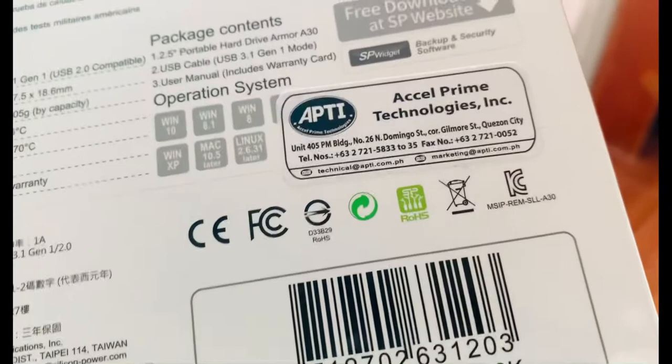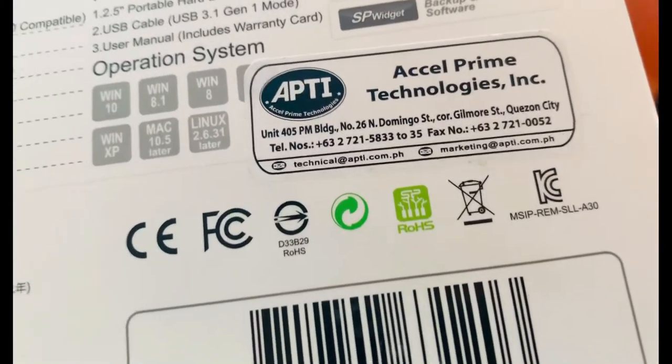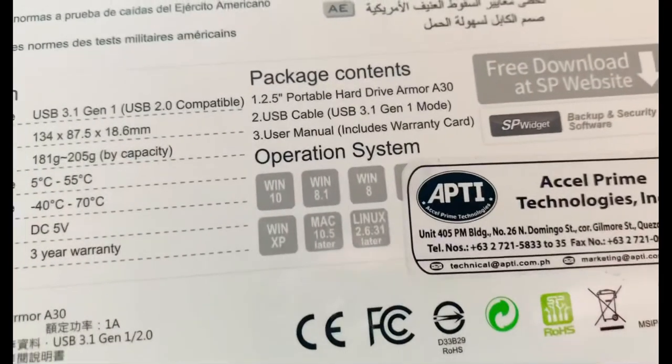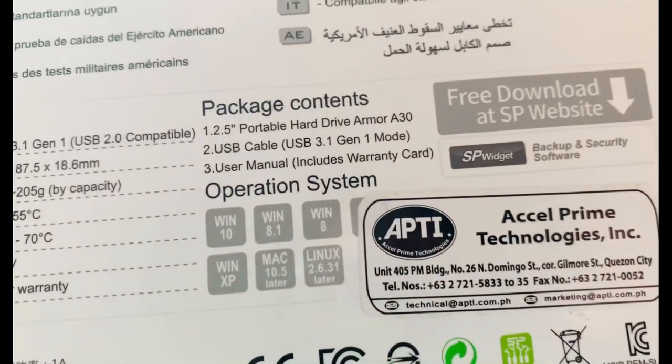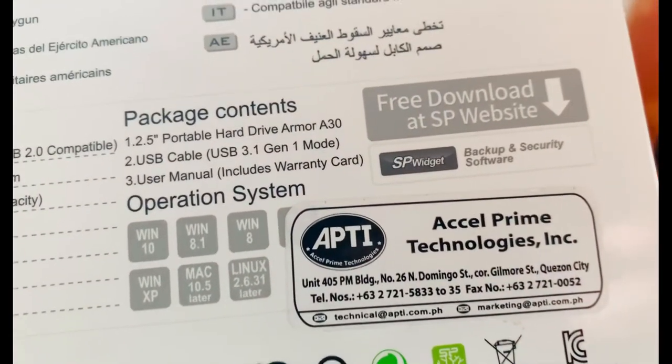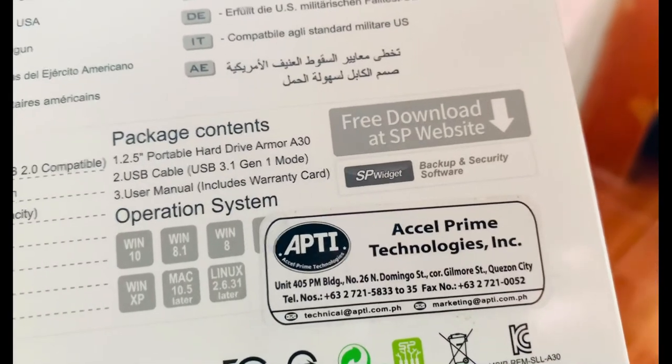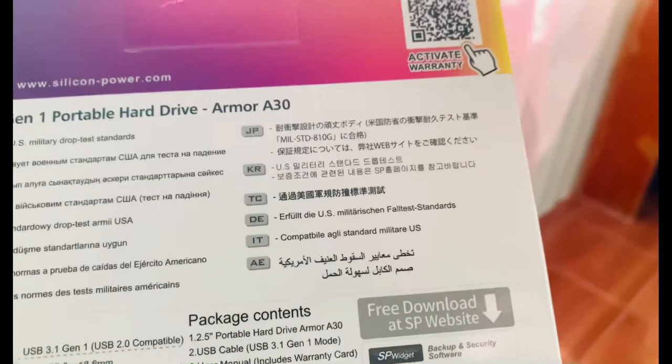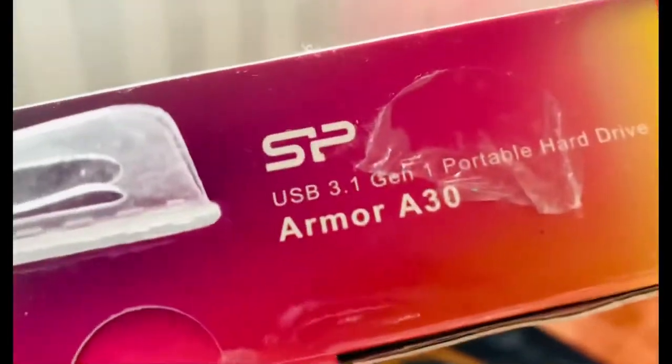Yung contact details nila. Axel Primera Technologies. Rating system. Package content. Free download at SP official website. Pakita ko na sa inyo yung loob nito.